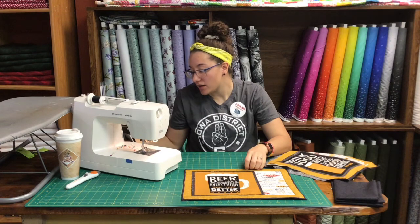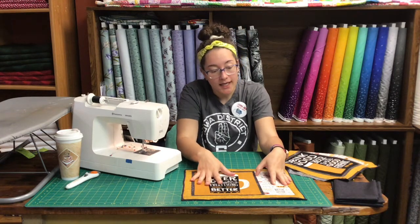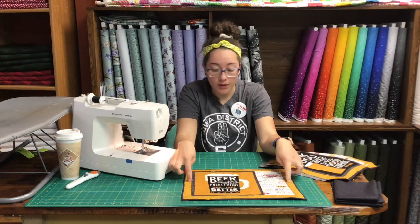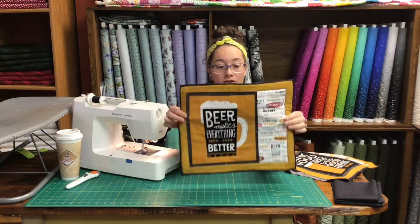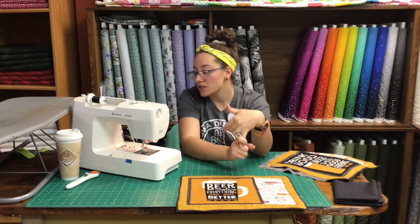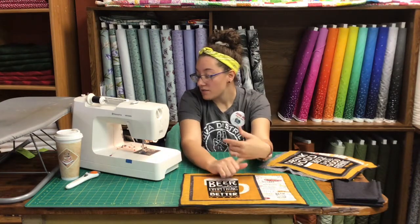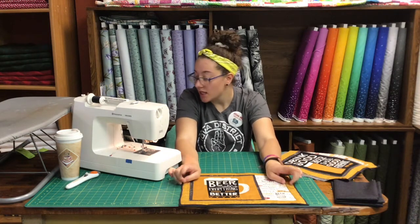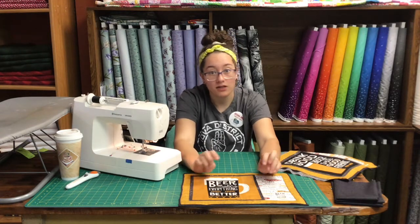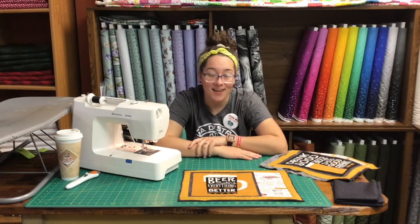I used my All Iowa Shop Hop fabric that I got last year — finally found a project for it! I used the Benertex wool tweed colors for my border and for my back — it's 100% cotton fabric that looks like wool, really cute. I used honey, cinnamon, orange, gold, and for the back I used black. In the description I'll put a link to our website so you can check out that Benertex wool tweed, and I'll also be putting how much fabric I used and what I cut. If you want to give it a try, that is what is on the cutting table at K&K Logo Designs this week.